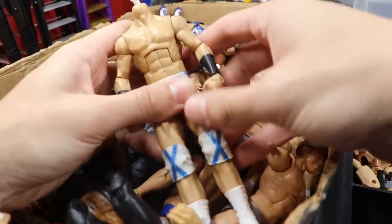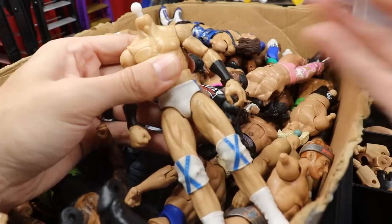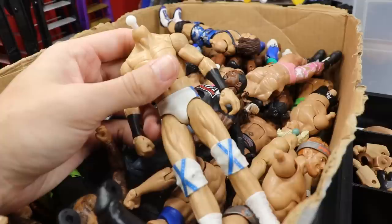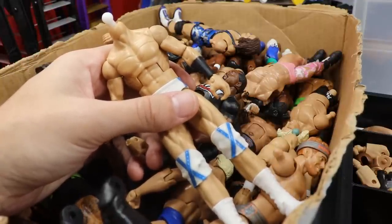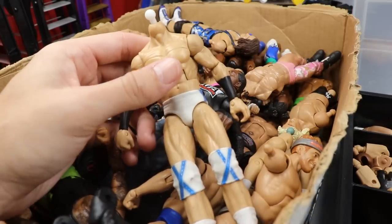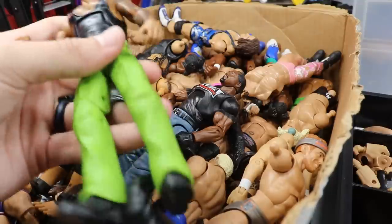Our next figure is this guy right here - we actually made him on WWE Action Figure Surgery yesterday. A lot of people were saying to make a custom Drew McIntyre in white, so I think we're going to dive into the box and see if we can find some arms and a head sculpt for this white attire guy. I don't think the Elite 71 head sculpt looks good on this smaller torso, so we'll play around with it and find some bigger arms.